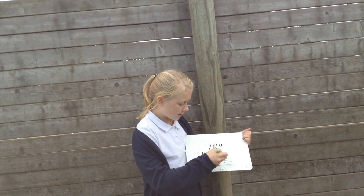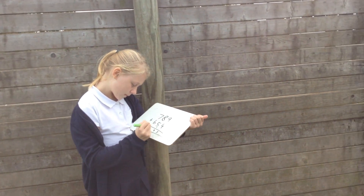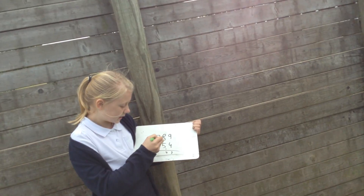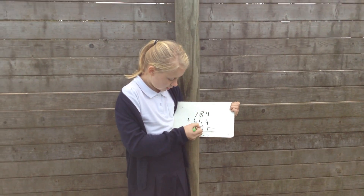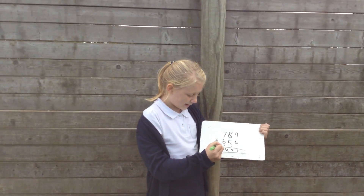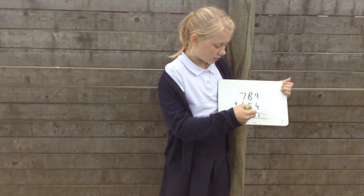Then you're going to do 8 plus 5 plus 1, which is 14. So instead of carrying it like this one, you're going to write 1, 4, and that gives you your answer: 1443. Thank you.